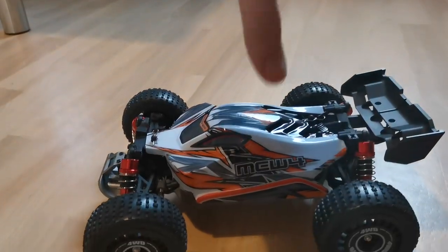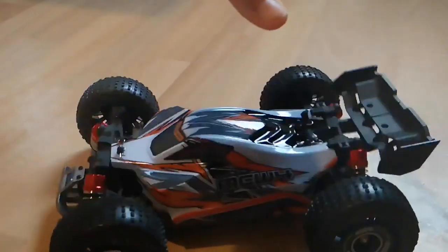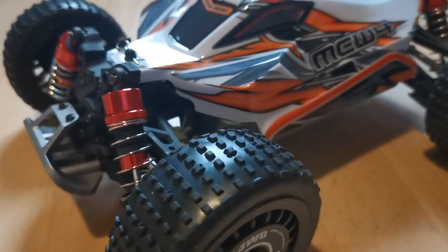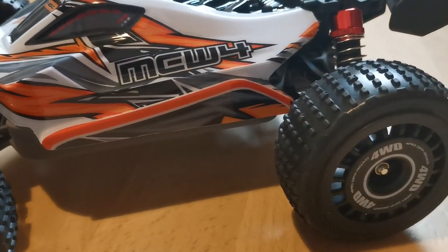Now let's test those shocks. It looks absolutely awesome — I cannot believe this is only 75 euros.